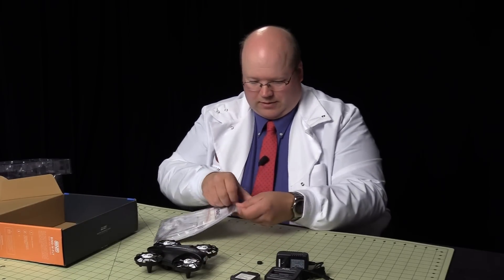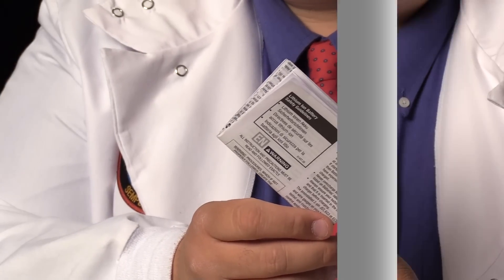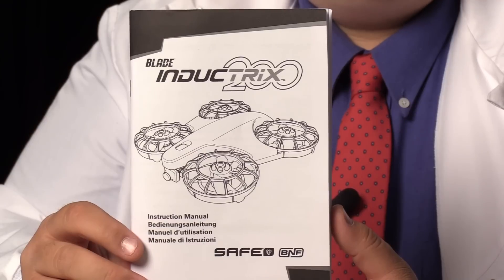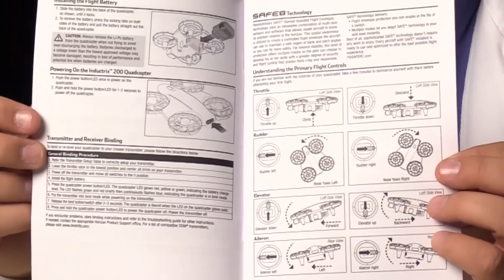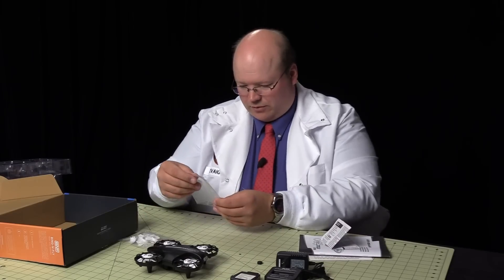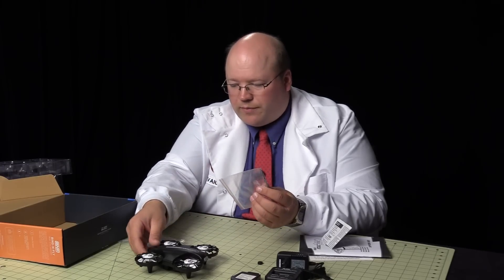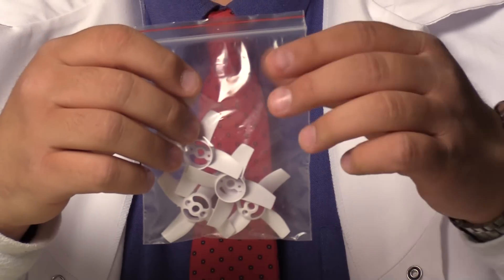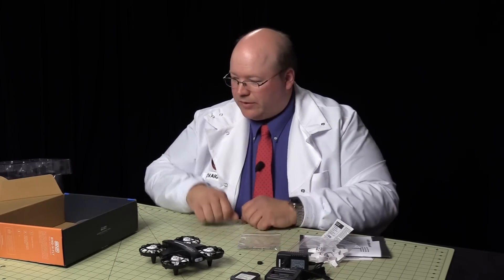Let's see what else we have in the box. We have a little package containing an additional information card, lithium-ion battery safety guidelines, and a manual on the aircraft itself — which has quite a bit of information about how to set it up and how to set up with your radio, very clear and nice. We also have tools: a small screwdriver and an Allen wrench for maintenance, and extra propellers. I don't know how you'd break one of these, but they included some spares. That's it for what's in the box.